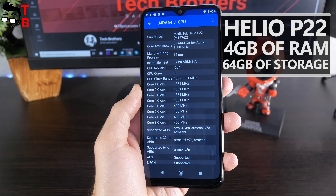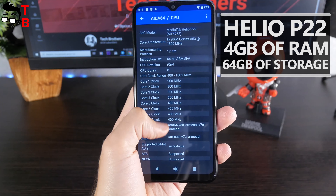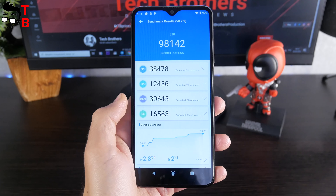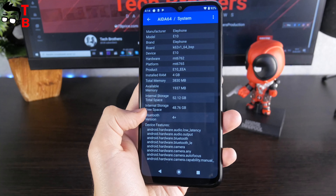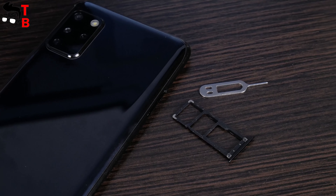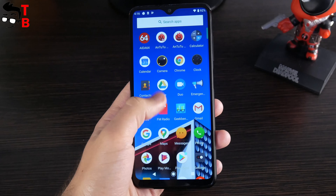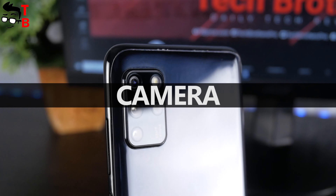Elephone E10 is a budget smartphone, so it is powered by an entry-level chipset — Mediatek MT6762D, also known as Helio P22. In coming days, we will publish a video with a detailed performance test, but right now I want to show you the Antutu benchmark. As you can see, Elephone E10 has 98,000 points in Antutu. The smartphone also has 4GB of RAM and 64GB of internal memory. You can use a microSD card to expand the storage. Please check the description — perhaps we have already published the performance test.